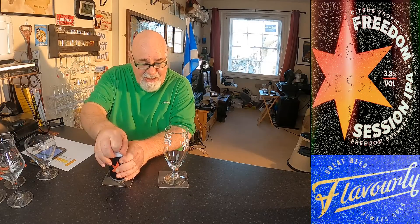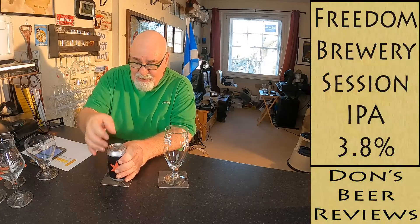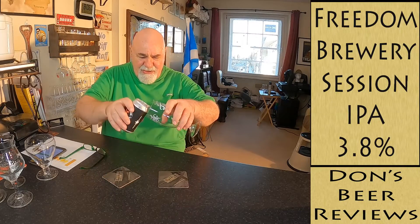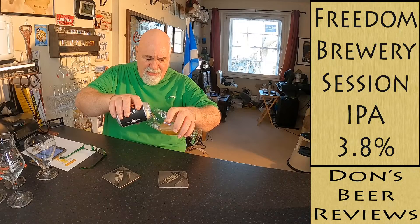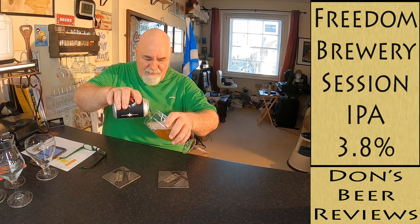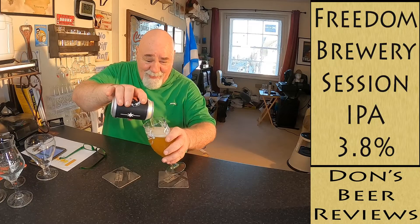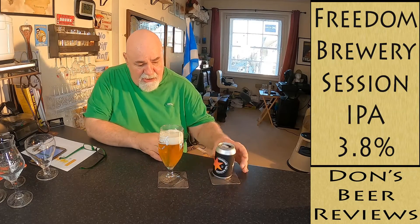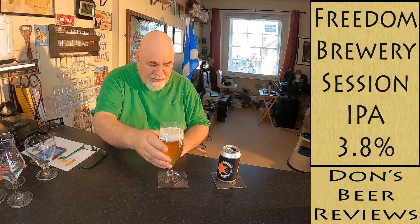Let's see how she pours. It's just out of the fridge. It's red-hot here today — 25 degrees or something, which is very warm for Scotland, believe me. Let's have a look at the color.